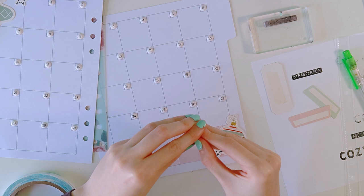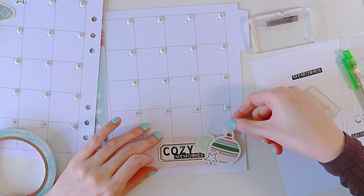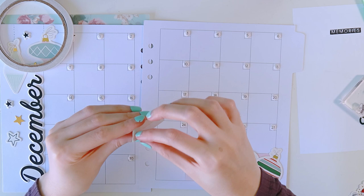All I'll have to do is come here and write a little something. Or even print out photos into about a one inch by one inch square and just put that to fill up a box. This is basically to document my December. I've also used one of the tabs from the die cut pack to kind of replace the tab that was there on that divider, just to give a little hint of color.